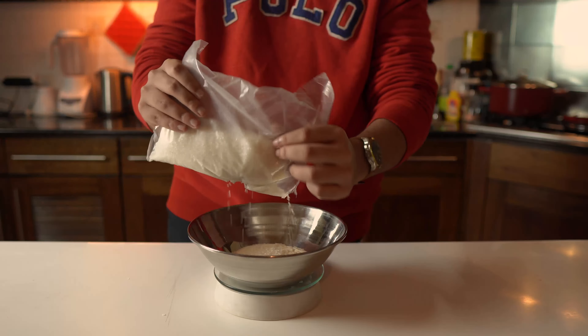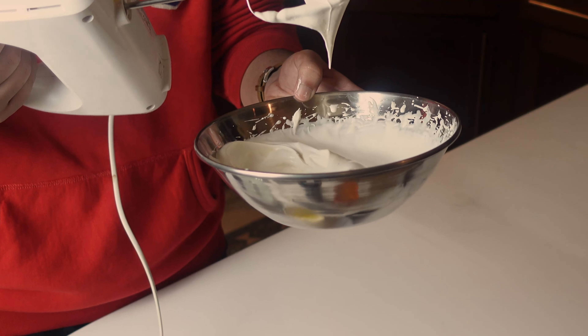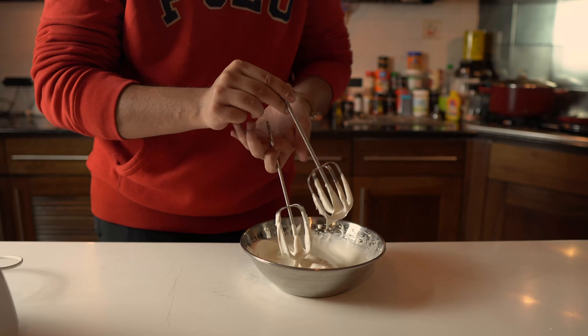If you're a girl and you don't know what shaving foam looks like, just kidding — please don't shave your face. When you're done, set your cream aside.